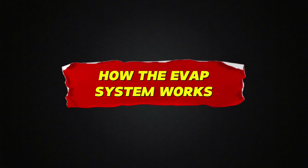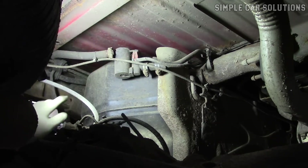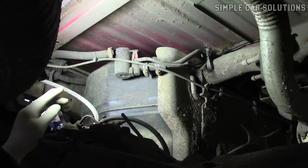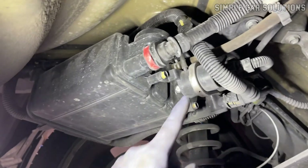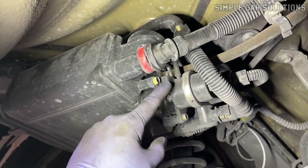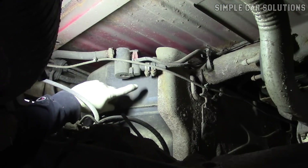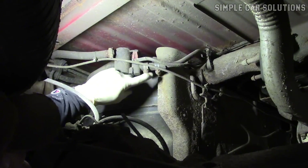How the system works: A hose runs from the gas tank to the charcoal canister, which acts as a storage unit for gas vapors. The EVAP canister vent valve is typically located on the charcoal canister, although in some cases it might be separate. From the charcoal canister, another hose runs up to the engine, where you'll find the purge valve.